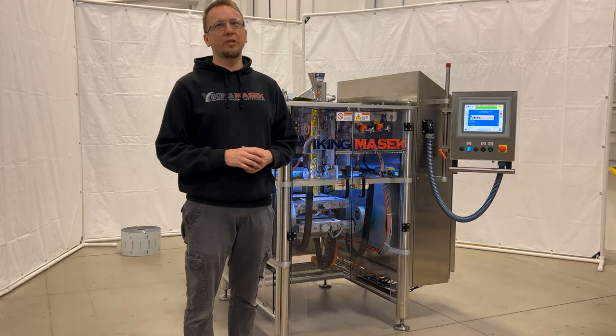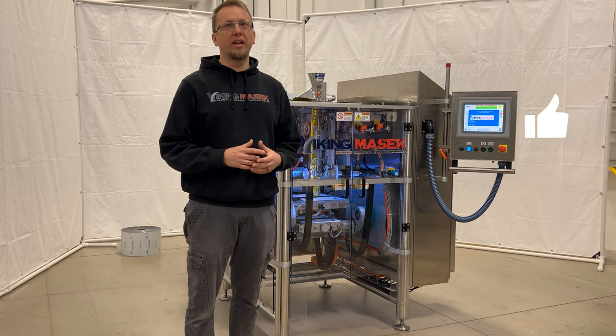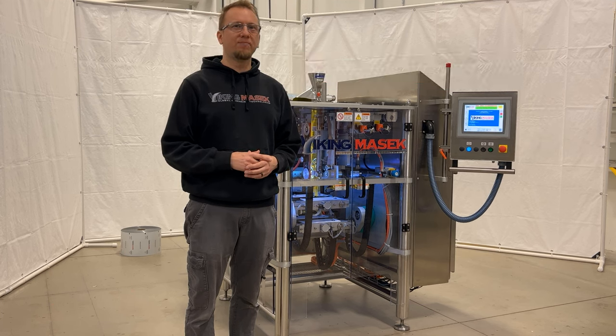Well, that's how you use the splice deck on a Velocity. If this video is helpful, be sure to hit like and subscribe below. Check out some of our other videos at VikingMasek.com. Until next time, happy packaging!